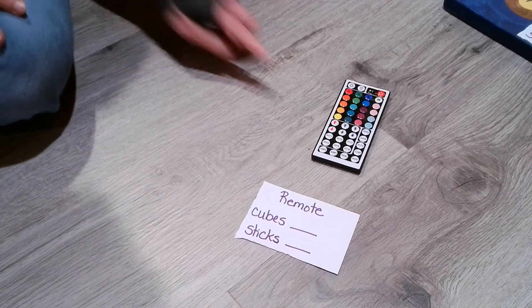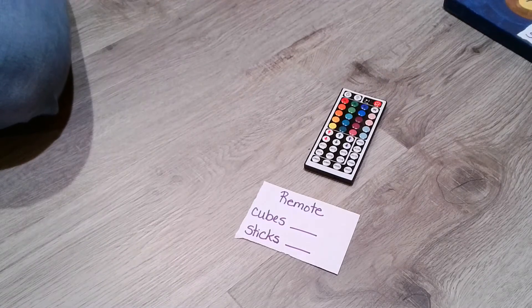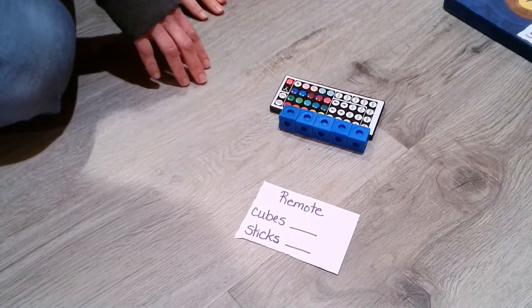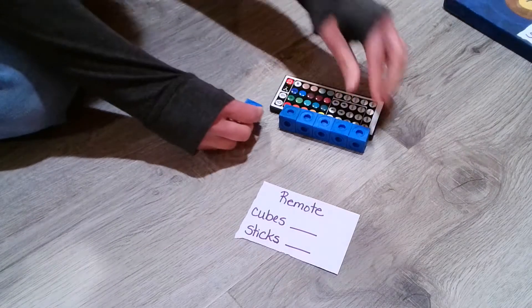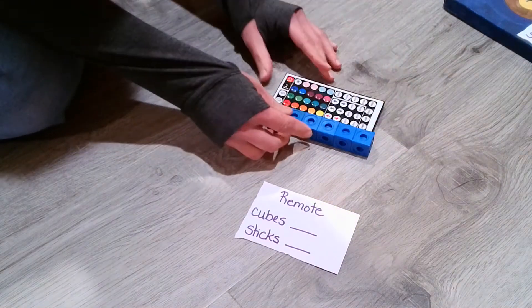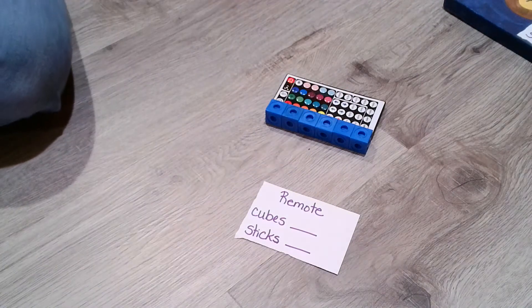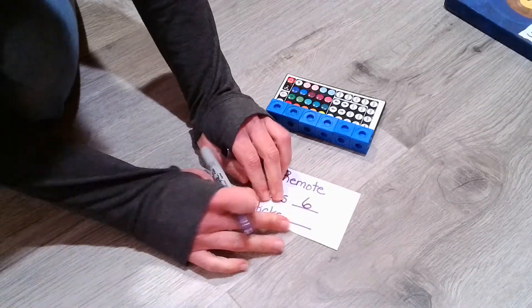Now we have a remote. Let's take a look at how many cubes we might need. I'm going to take my group of five, line it up, and I think I might need an extra. There we go — now it's perfect. Let's see how many cubes we need: one, two, three, four, five, six. Six cubes — that number with our hoop on the bottom.